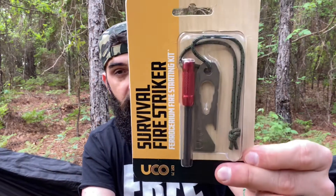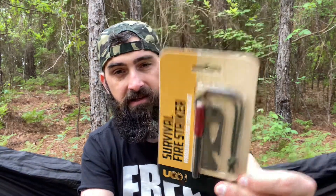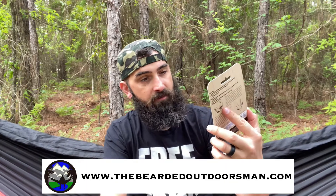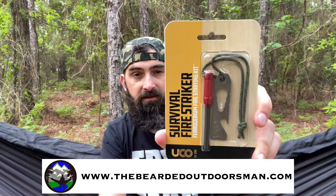We have a UCO brand survival fire striker — you can never have too many of these. This one is a multi-tool as well as a striker. It looks like you've got some wrenches, a bottle opener, can be used as a pry bar, and it comes with a little piece of lanyard. Really cool.